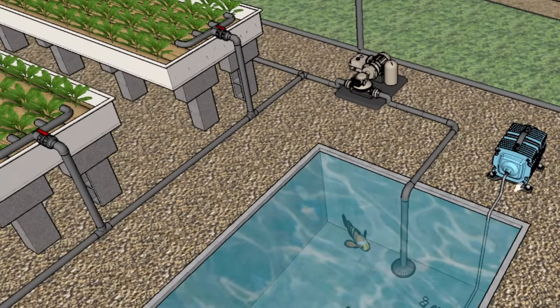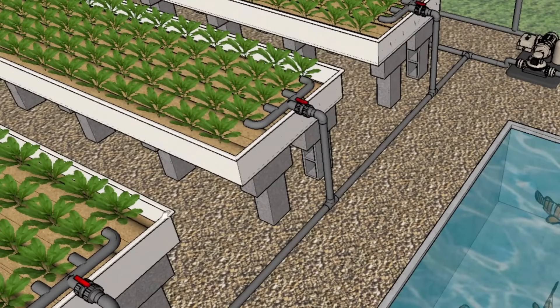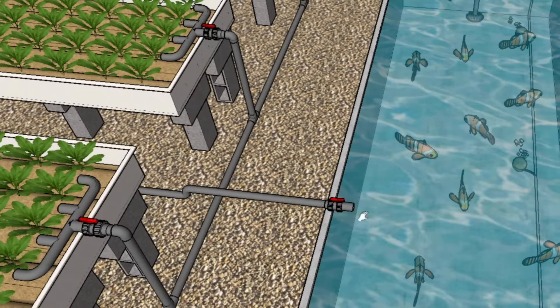There you have an air pump pumping air into the fish tank and a water pump pumping water out of the fish tank to your grow beds. They go through the inlet line feeding each grow bed, as you can see. You'll have a valve to each grow bed to control the flow, and then at the end of the grow bed you have an outlet going to a pipe that goes all the way back into your fish tank.